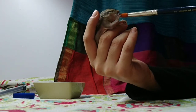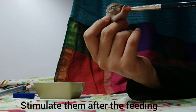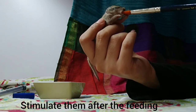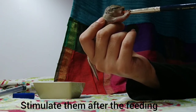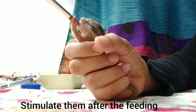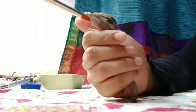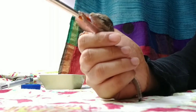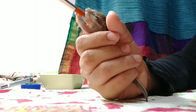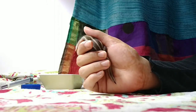Once you are done feeding your baby squirrel, you need to stimulate them. This is because squirrels that are five weeks or under cannot remove waste products from their body on their own, so they need to be stimulated to do so. That is it for this video — if you would like to see two baby squirrels being fed, continue watching. Hope this helped, and have a wonderful day ahead.